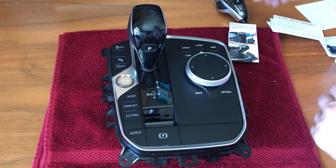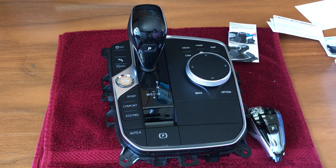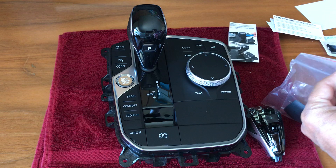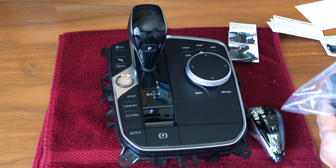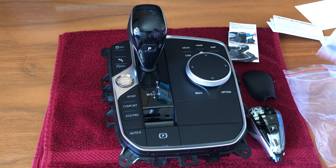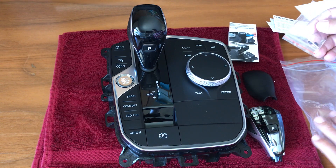So the kit consists of the gear lever itself, the back side of the gear lever — take that out — two screws, a small one and a tool.